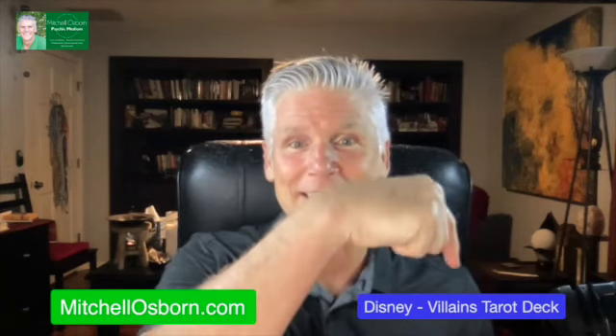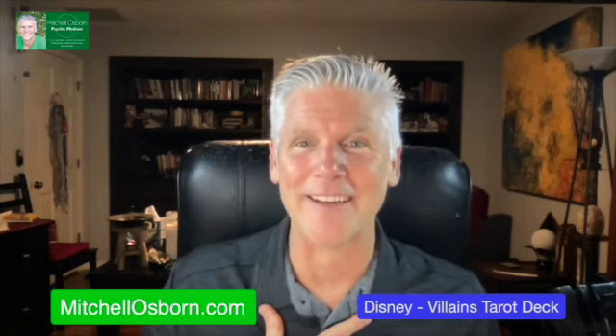Hello everybody and welcome to the Intuitive Message Channel. My name is Mitchell Osborne. You can find me at mitchellosborne.com and this is the Disney Villains Tarot Deck. Just got it in the mail — recording this on Sunday, November the 14th. Got it in the mail like two days ago. My friend V and our Tarot love child Troy were talking about it. Troy ordered it like yesterday and it came in today, so I'm like, I got to create an unboxing.